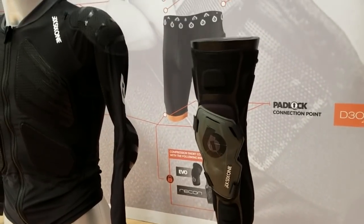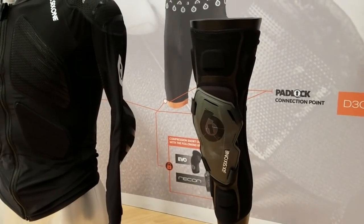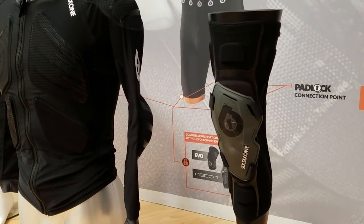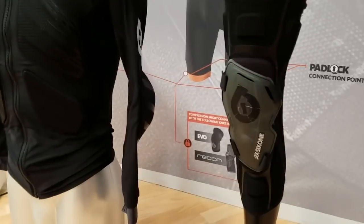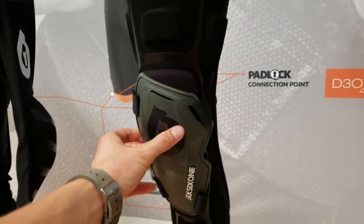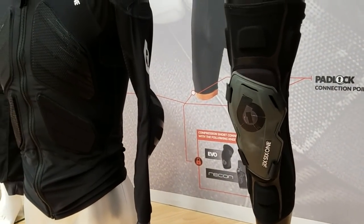Changes from the prototype shown here include possibly making the sleeve a bit longer, just to cover the gaper gap and add some additional comfort. They're also looking to add some articulation to the kneecap so that when you bend your knee things are a bit more comfortable.